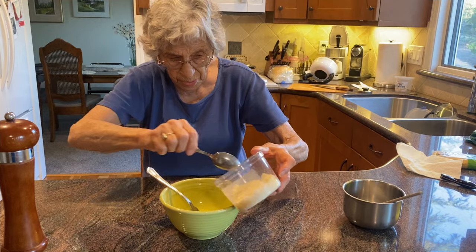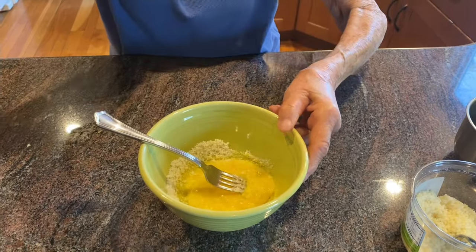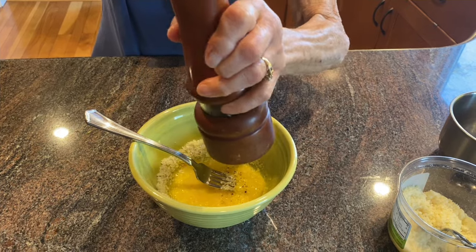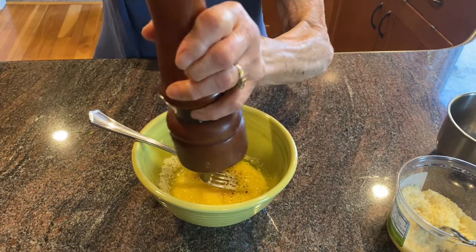So I'm gonna put quite a bit of cheese and I'm just gonna mix it. And I also put — I like the coarse black pepper in here as well. A good amount of it.